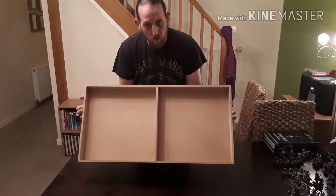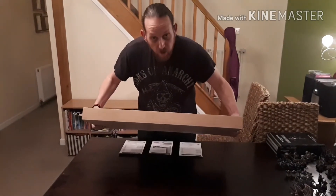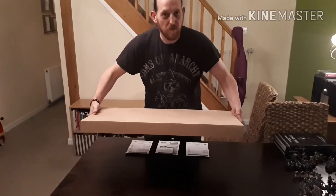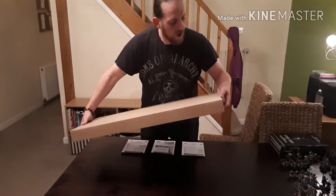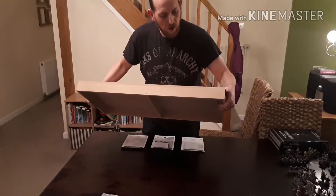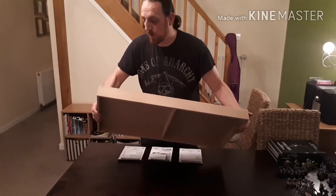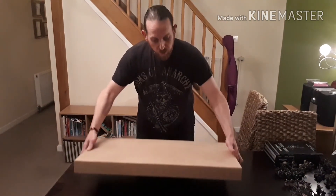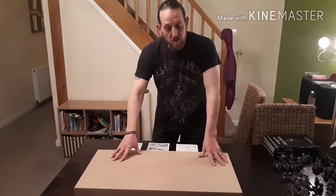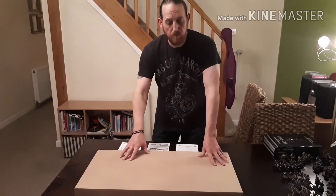It is incredibly well constructed — as you can see it's been glued and pinned as well, so the chances of these coming apart, you'd have to do something spectacular to break these. The edges have been sanded, the joins are really really good, and I can only imagine what a full size table will look like. This is going to be strong and resilient, and I think this is going to be a really good product to have even in something the size of 6x4 for a gaming table.